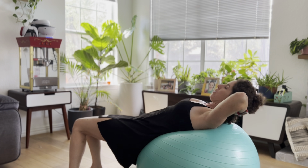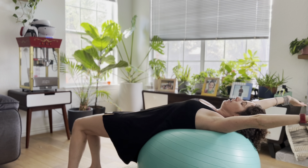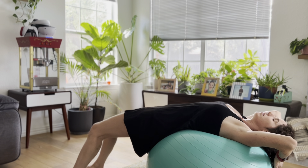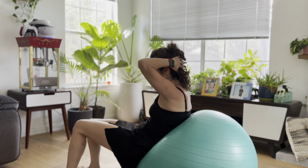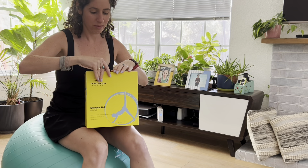I've mainly been using this ball for core workouts, balance exercises, and even as a stability ball chair while working from home. It's really easy to set up with the pump that's included, and once it's inflated you're good to go. It's perfect for low impact exercises and I even use it for stretching or just sitting on it to engage my core throughout the day.